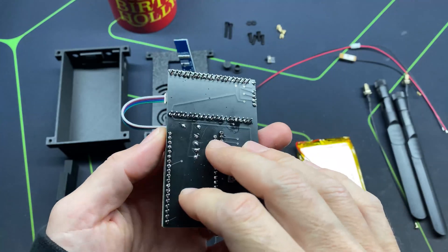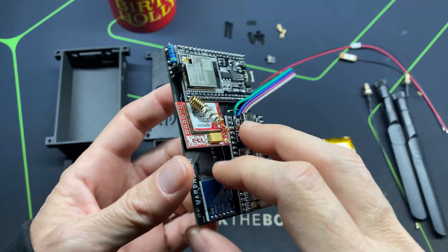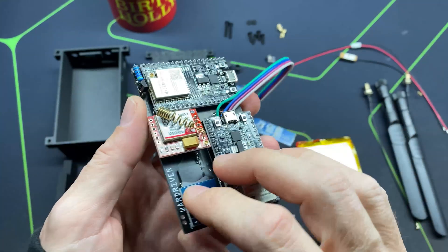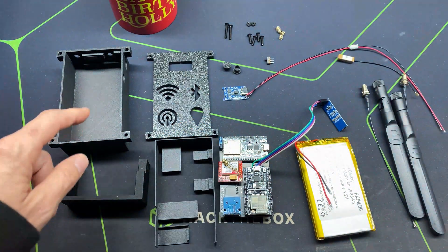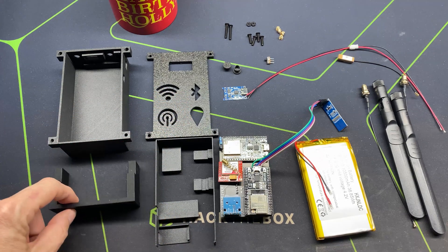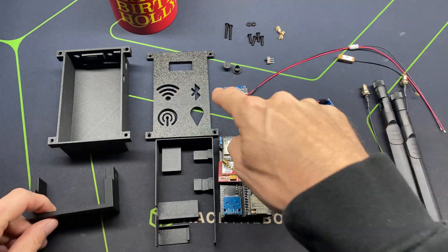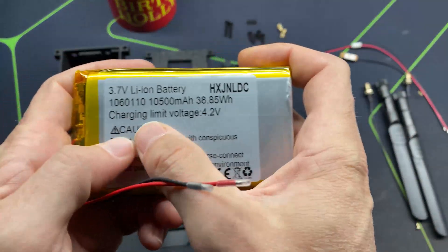The bill of materials starts with a built-out J. Hewitt wardriver. If you don't have one yet, you can check out my tutorial on building out the J. Hewitt wardriver.uk board. The next thing you need is the 3D printed parts: the base, the front plate, and a gasket. Optionally you can print the antenna holster and the antenna plugs.